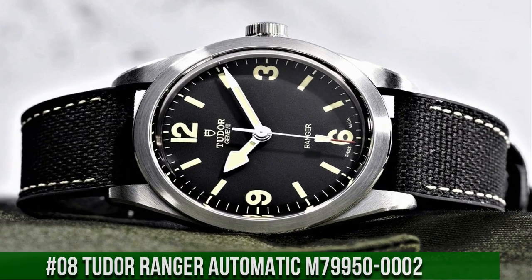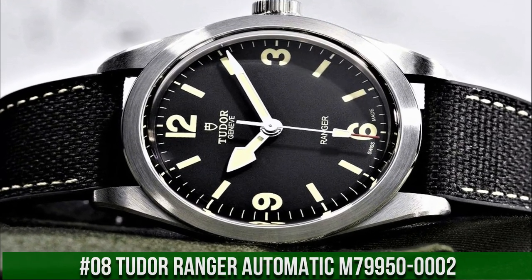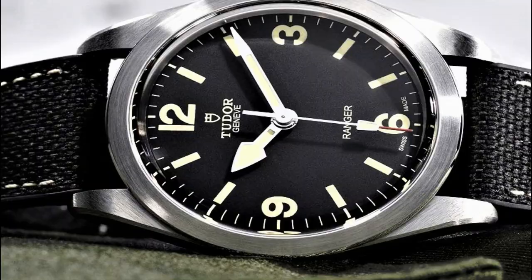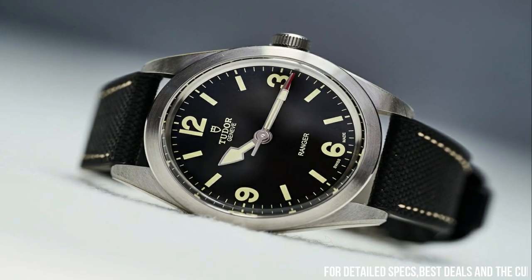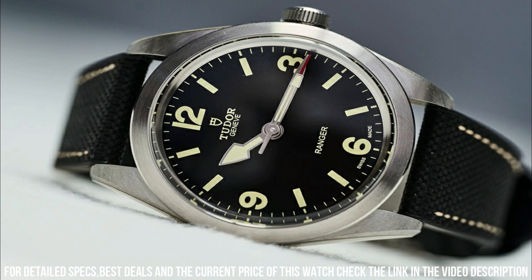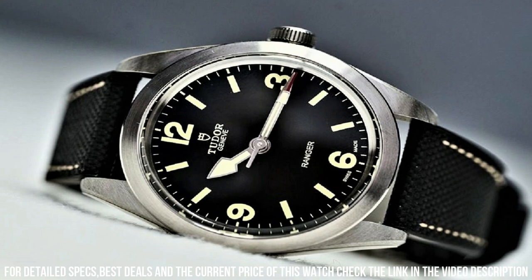Number 8: Tudor Ranger Automatic Black Dial M79950-0002. Black dial with silver-tone hands and index Arabic numeral hour markers, dial type analog. Tudor Caliber MT5402 COSC automatic movement with 70-hour power reserve, scratch-resistant sapphire crystal, screw-down crown, round case shape.